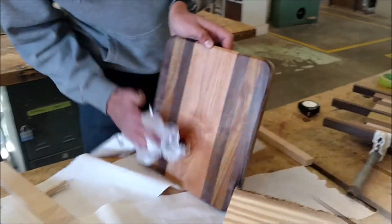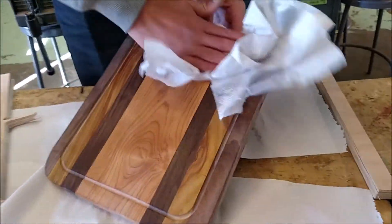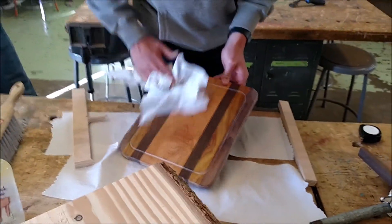If I wanted to buy that cutting board, where would I get it, Cole? TreeTransformation.com. Beautiful. That is a piece of artwork. Thank you.